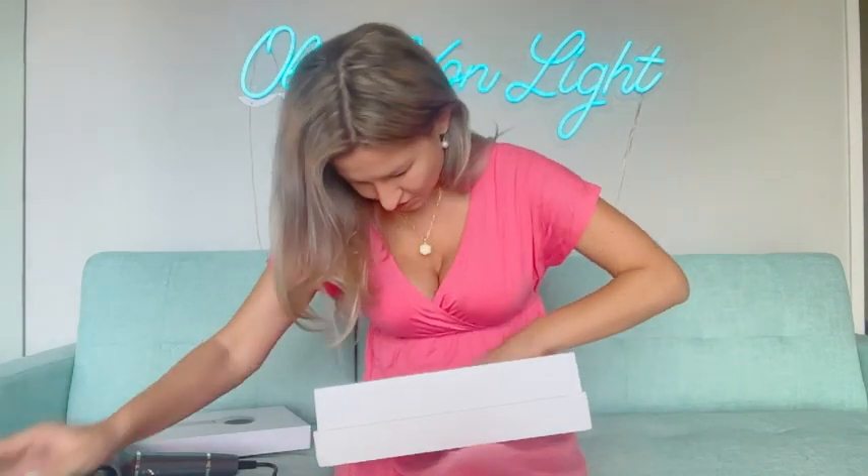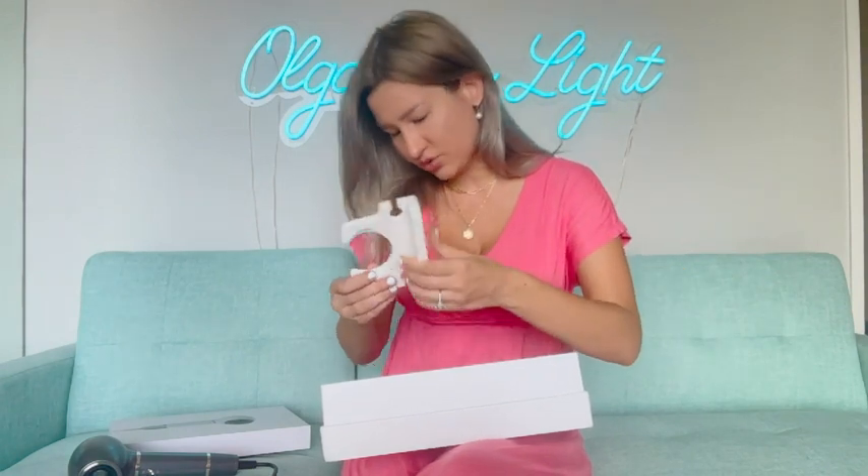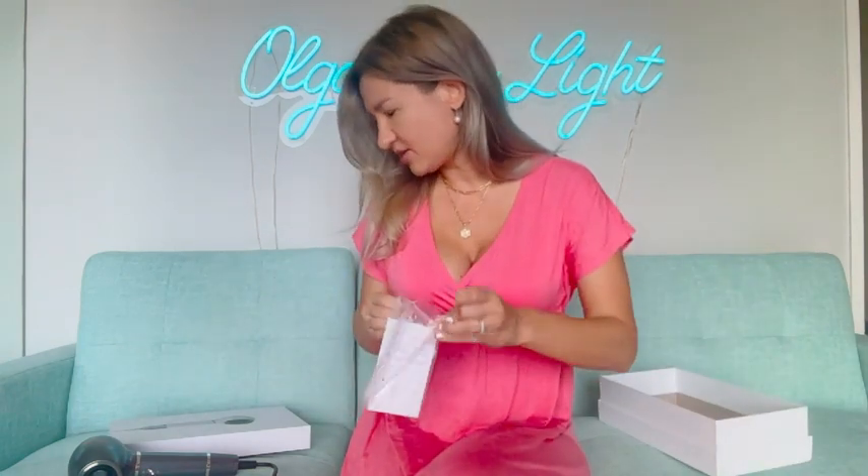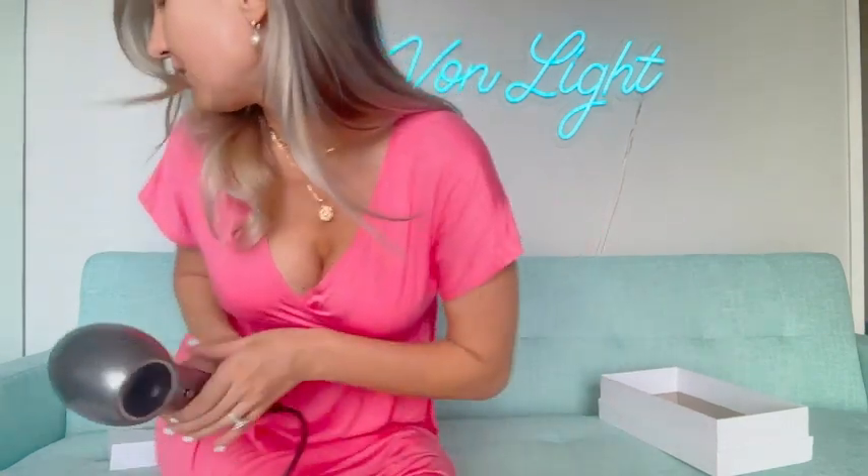Also in the box is a holder. Let's look at the manual as well. Maybe I should plug it in — let me plug it in.